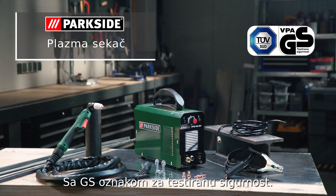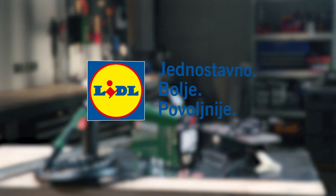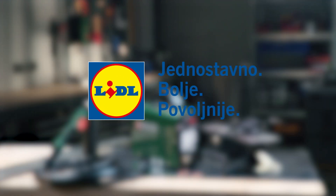GS tested for safety. Big on quality. Lidl on price.